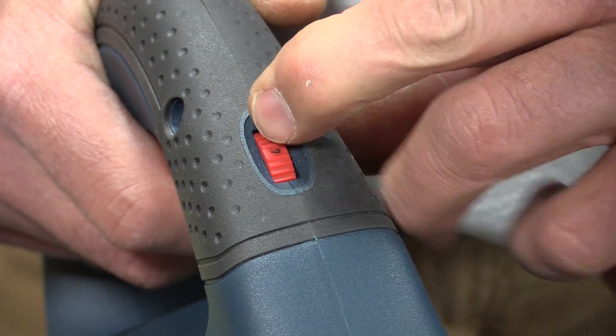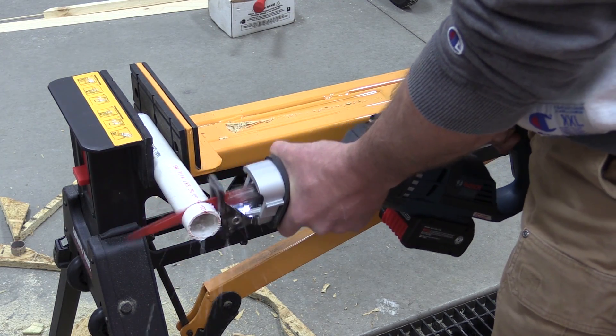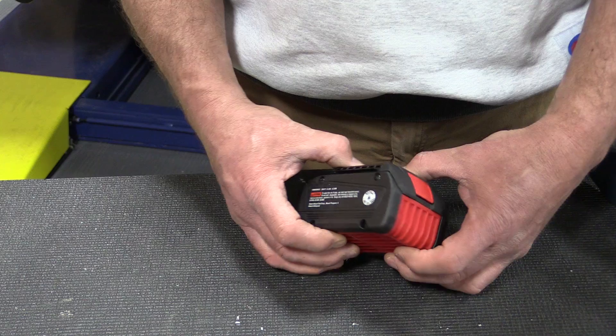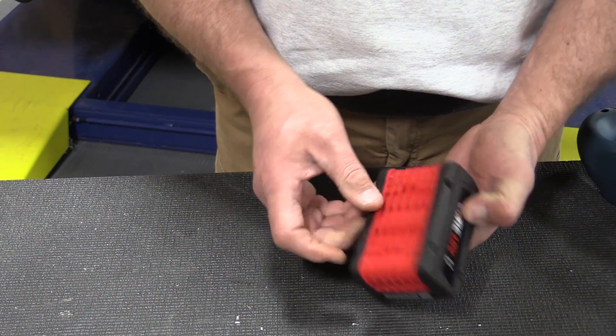What we're really looking at here is the Core 6.3 amp-hour Bosch battery. That battery is what Bosch believes is the next technology coming out — they have it laser welded together, a really solid battery pack that charges in about 35 minutes.